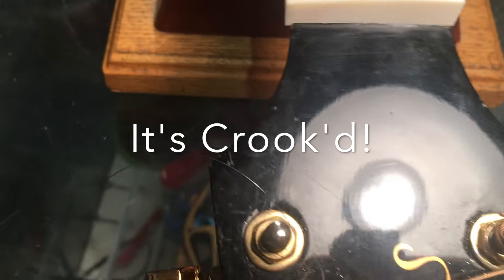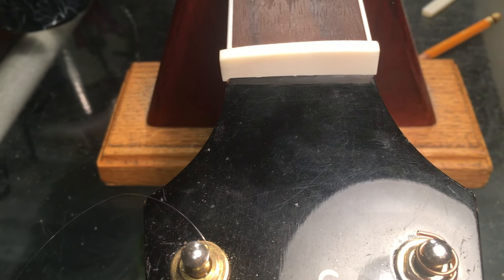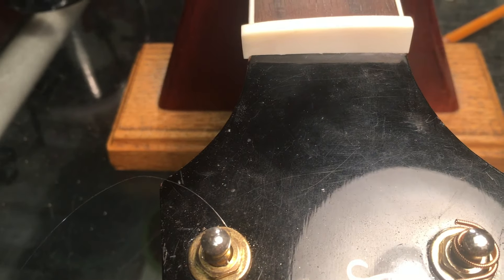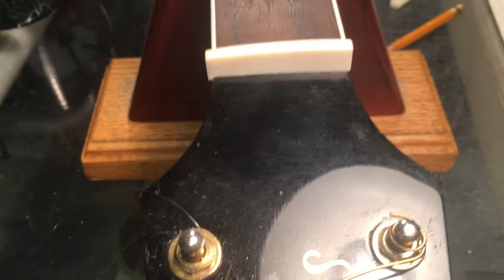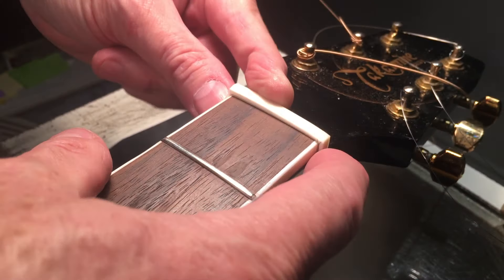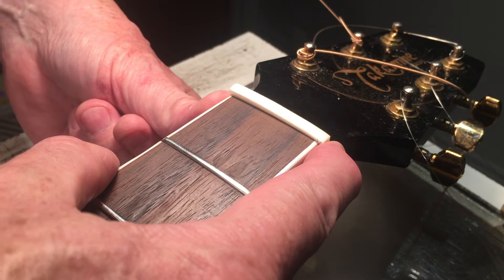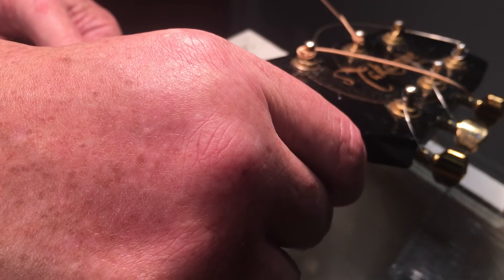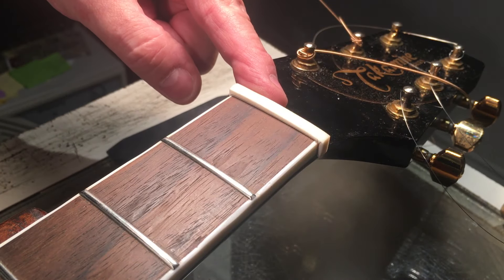The nut is in the slot, but it is definitely low on the treble side. Whether that's factory or not, I don't know. Anyway, this is part of problem solving. The next step is to get these sidewalls in line, married with the edge of the fretboard. I'll take this, sand it down, and we'll have at it.